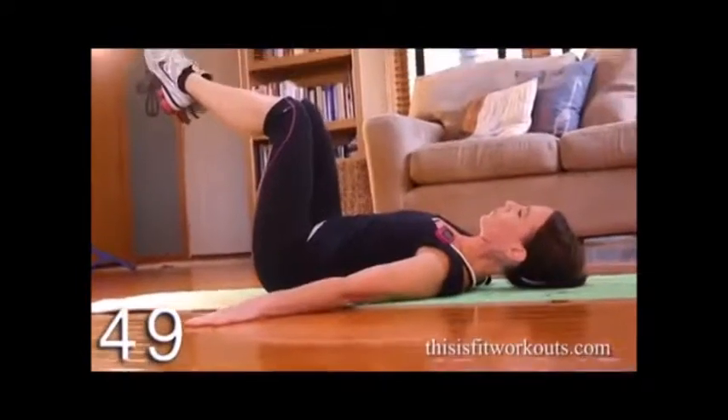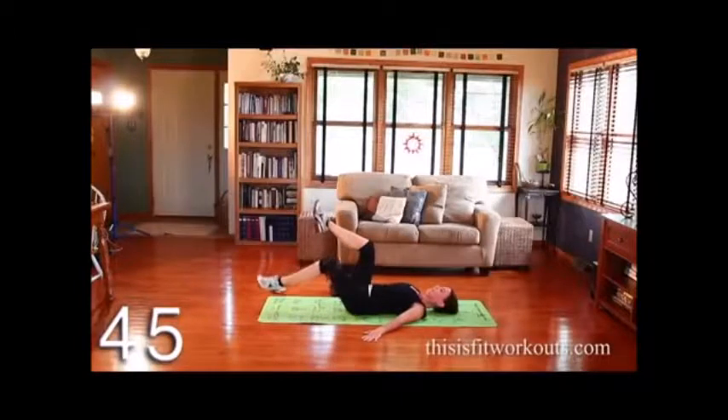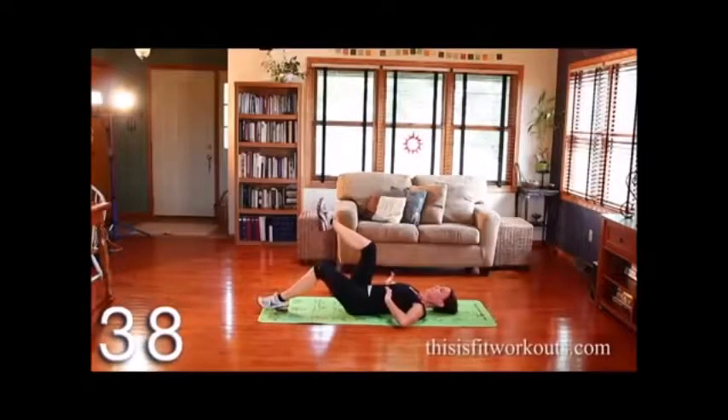We're going to do what we call toe dips. You hinge up the hip and you dip a toe and you bring it right back up. You're going to feel this in the lower abs, mostly from the ribcage down.